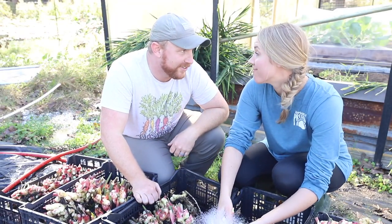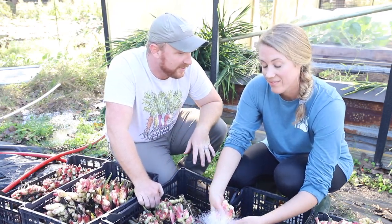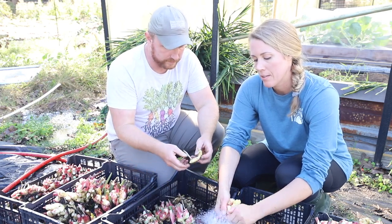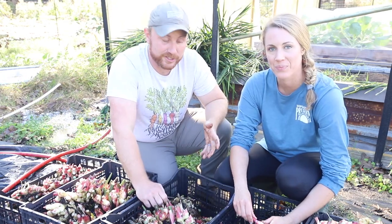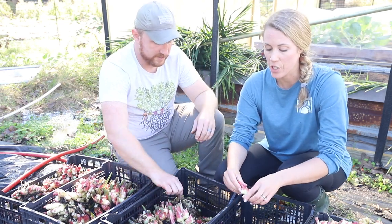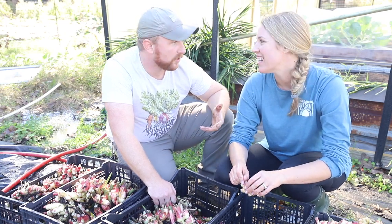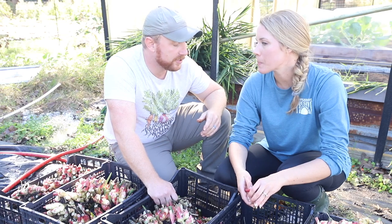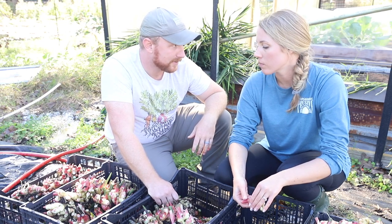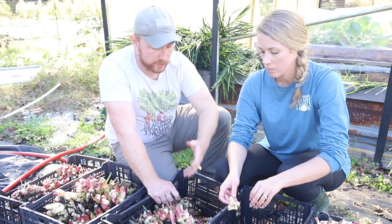For elderberry syrup we were initially buying store-bought organic ginger and peeling it because we were concerned about the skin adding bitterness. With store-bought ginger we found it was bitter, or at least were concerned enough to peel all of it. We also wanted a really clean product. We were using organic ginger, but for a lot of rhizomes and roots the skins can be a place that accumulates things.